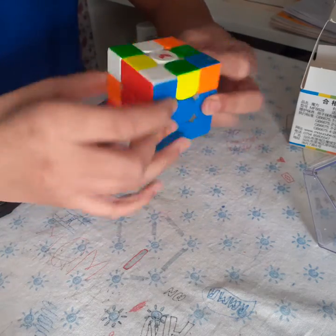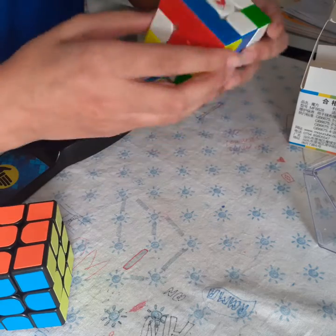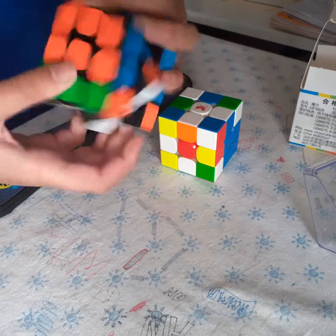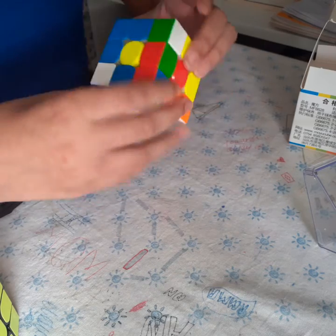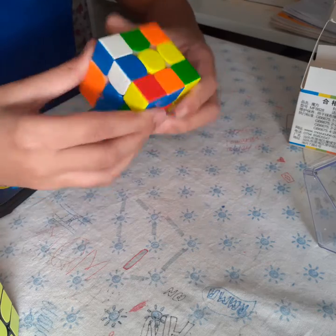Let's try the Tornado. As you can see, the Tornado is much quieter. Here's just a comparison — yeah, the MF3 RS2 is really loud and uncontrollable compared to this. So let's try and do a timed solve on the Tornado — let's scramble it.